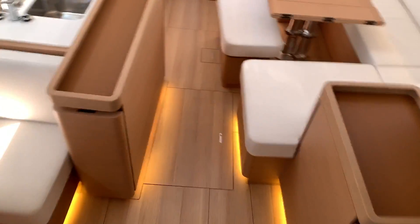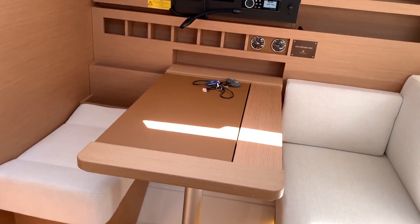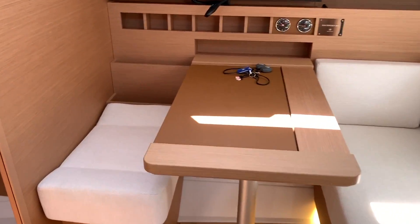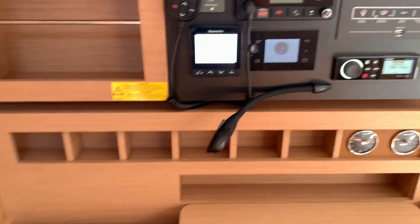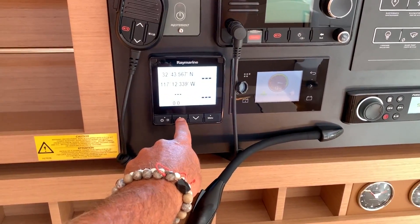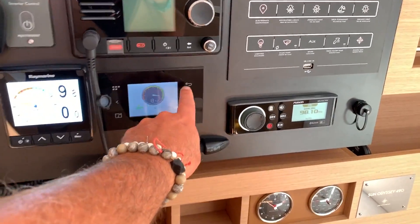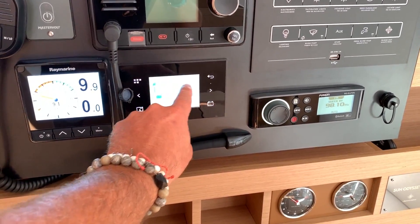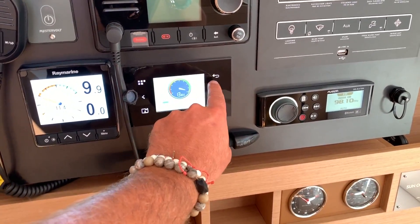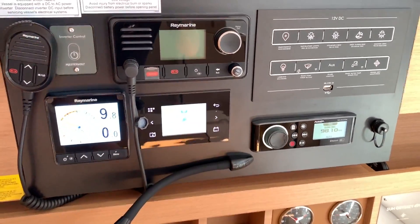Coming down below, we have the nav station off to the port side. They've done a great job opening it up and making it into a second dinette area. Walking forward, we have a multi-repeater for wind, depth, and speed — you can toggle through everything at a moment's notice. There are inverter controls, VHF, and a battery monitor showing the house battery bank, engine start, and bow thruster battery bank. It's a quite unique tool.